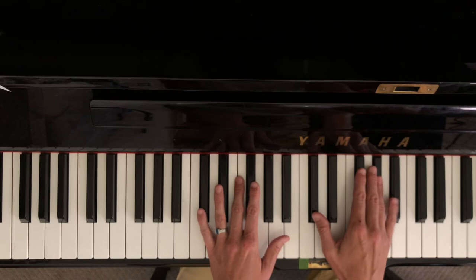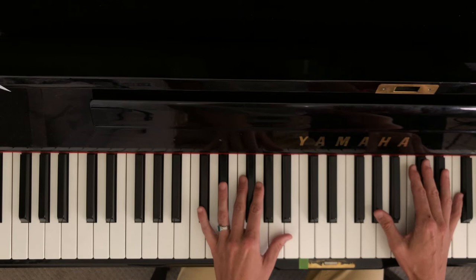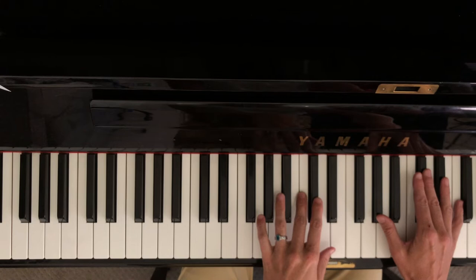So those are all the chords that we're going to be learning today. That's the whole song — yes! That sounds awesome. So let's add that bass note. We had it in the right hand but we're going to put it down here.